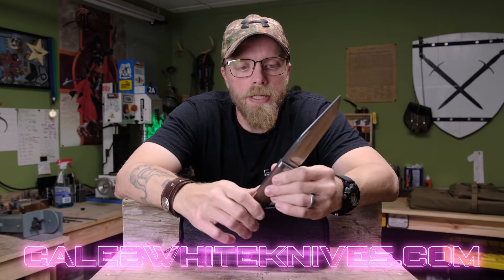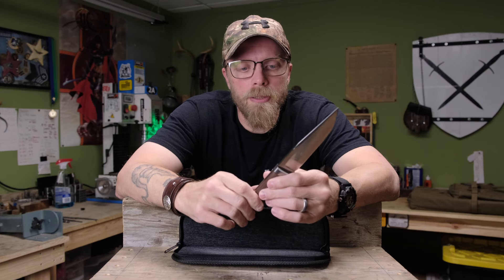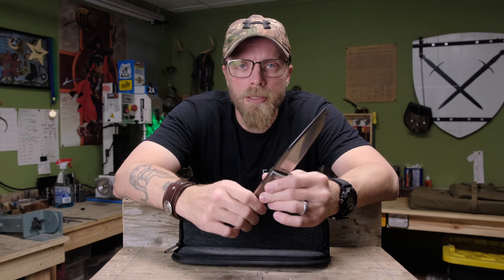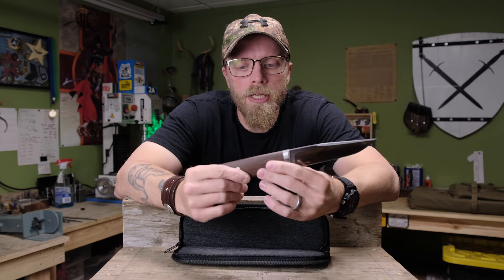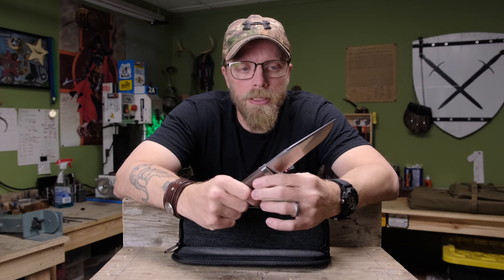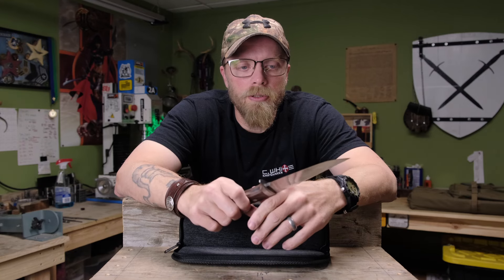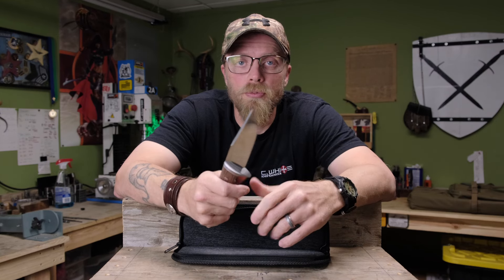I'll put them out along with whatever else I have going on at the time. I'm planning a batch drop in the middle to end of September, depending on how quickly I get the knives done. I usually run about three to five knives per batch, sometimes a little more. Knives like this style take a lot longer to build, so the batch will probably be smaller — but I find that's been a good business model, and it's going to help streamline getting some of my knives out to more people.